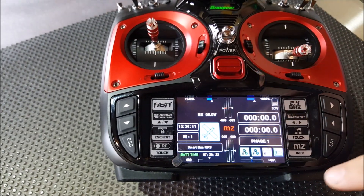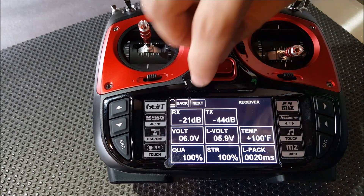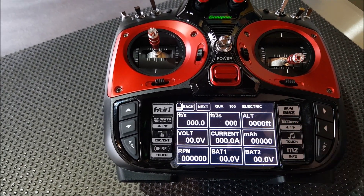Back once more and go into the telemetry setup — there's the telemetry data. If we hit next, you can see battery 1, battery 2, current, voltage, altimeter, and milliamps.